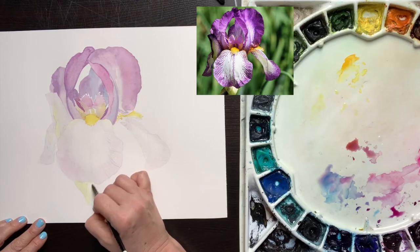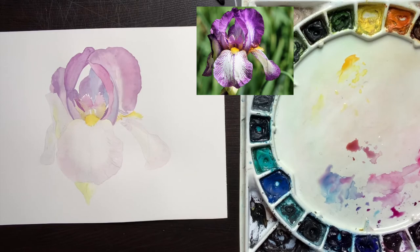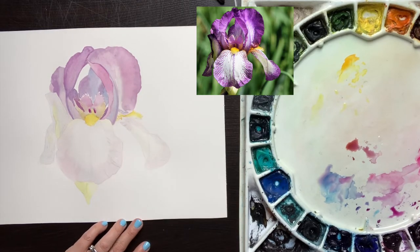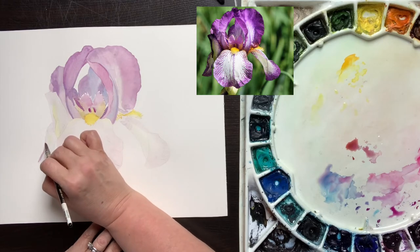With very watery green gold, I create the lightest tones I see in the stem. At this point I have the lightest tones everywhere on the flower and stem. On the upper three petals, the standards, I also have the next level of lights in. But I need to add those to the three lower petals, the falls.